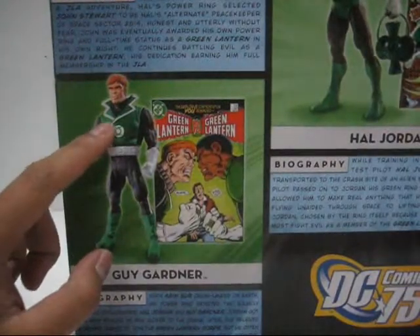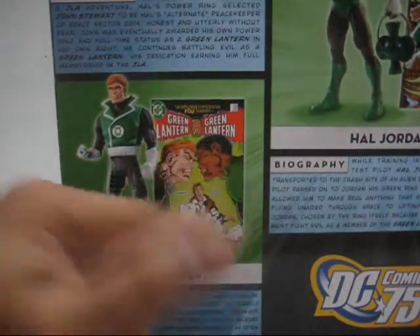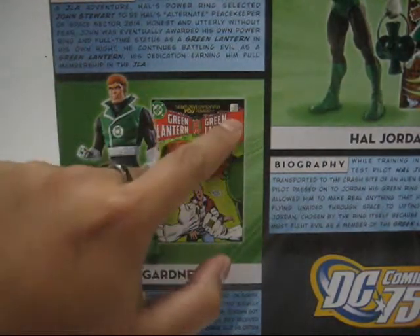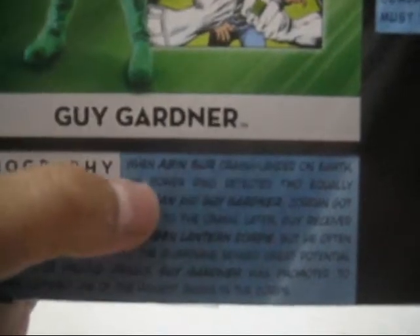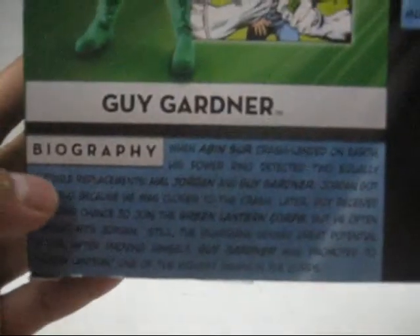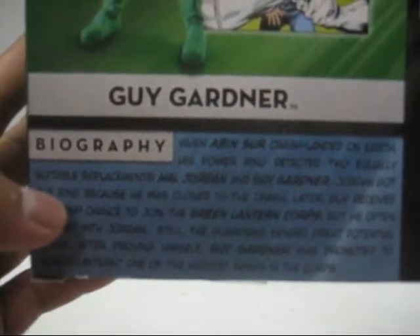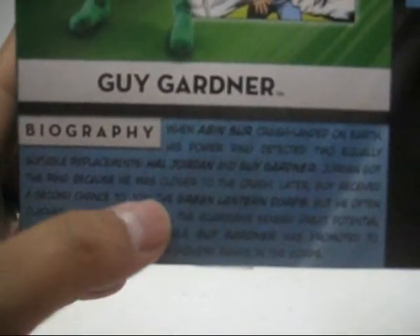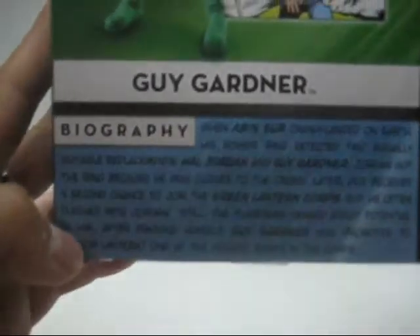Here we have an image of Guy Gardner, and next to him is an issue of Green Lantern vs. Green Lantern — the Guy Gardner vs. John Stewart issue, very nice. This is issue 197. His biography states: when Abin Sur crash-landed on Earth, his power ring detected two equally suitable replacements — Hal Jordan and Guy Gardner. Jordan got the ring because he was closer to the crash. Later, Guy received a second chance to join the Green Lantern Corps, but he often clashed with Jordan. Still, the Guardians sensed great potential in him.